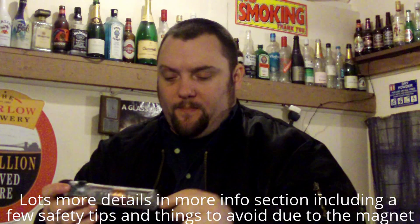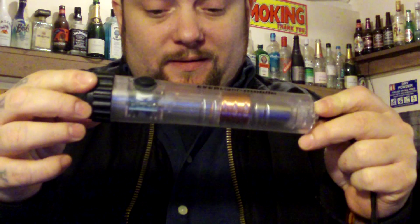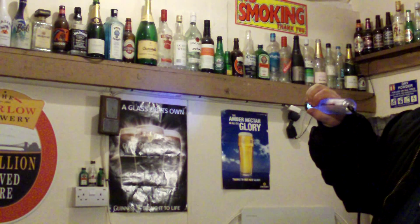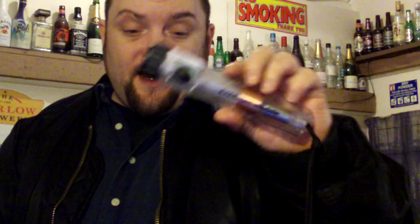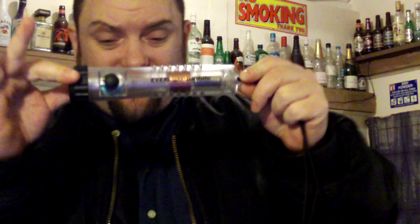I would recommend this for a bug out bag or emergency kit indoors. This is the old version - they do an even newer version now. Just search 'Everlight linear induction torch', 'Faraday flashlight', or 'shake flashlight'. Watch out for counterfeits - supposedly you can get counterfeit ones where all the stuff inside is fake and it has a little button battery hidden inside. If you look carefully enough you'll see the battery. Pay a little bit extra for the genuine ones and this is gonna last forever.